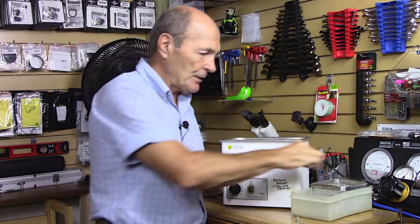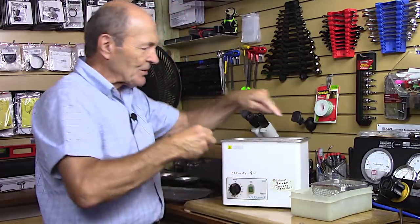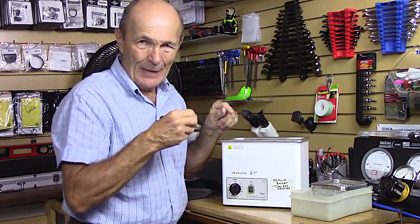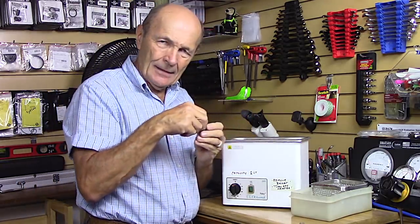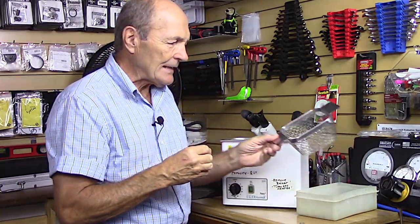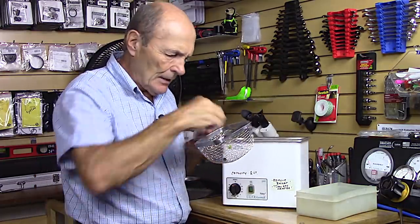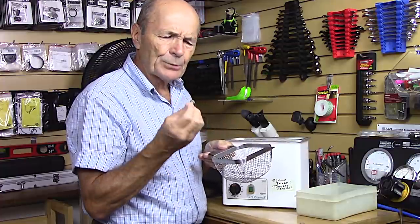You take a stainless steel screen — you can't just drop the part into the bin sitting on the bottom, because it would be cushioned and the vibrations and bubbles won't get into it. So you use a screen like this and simply put the part into it. Here I have a pretty greasy-looking filter.